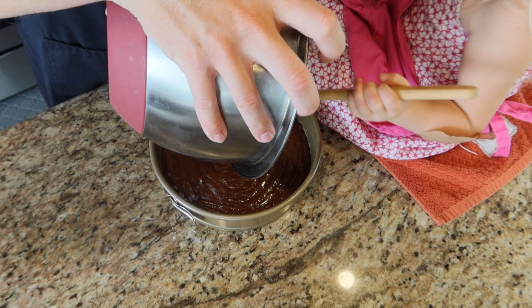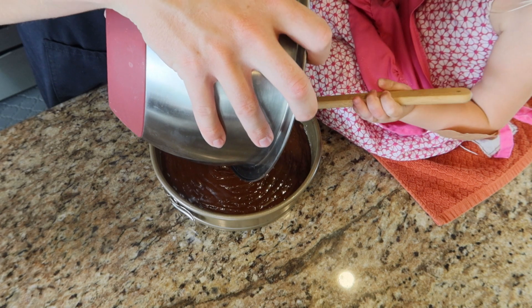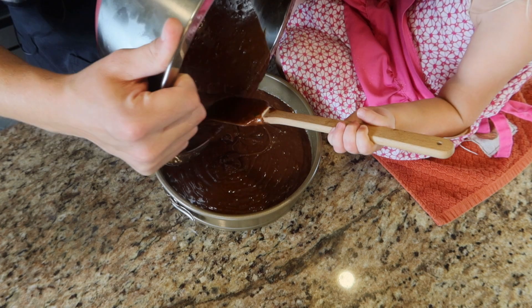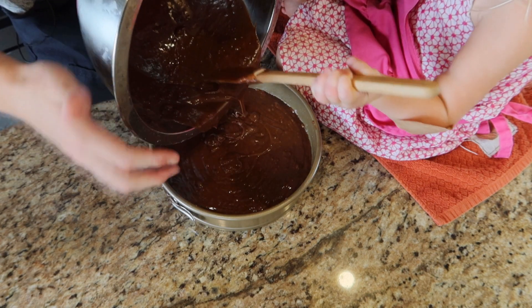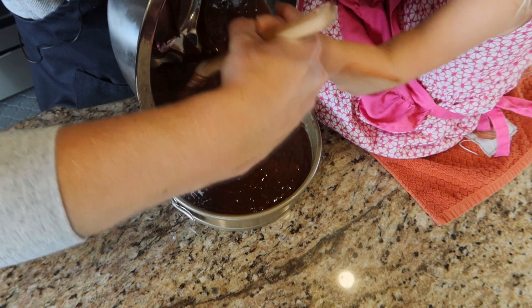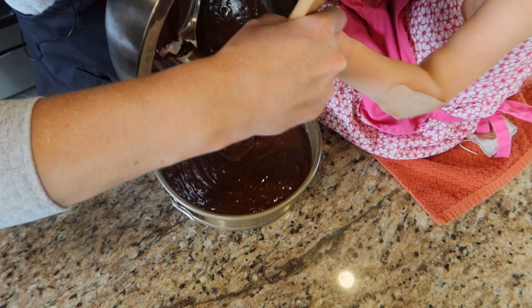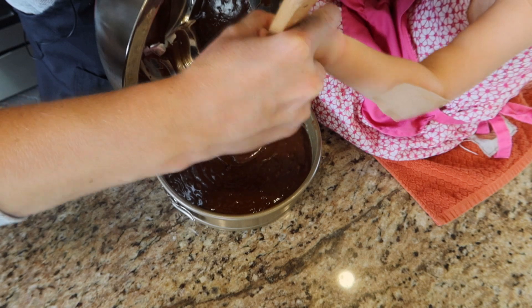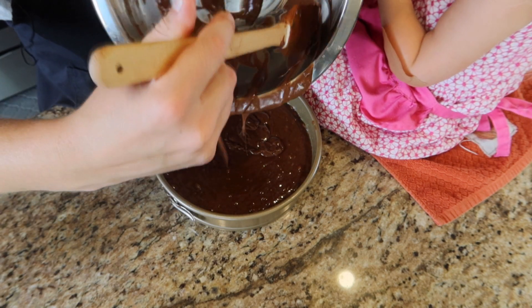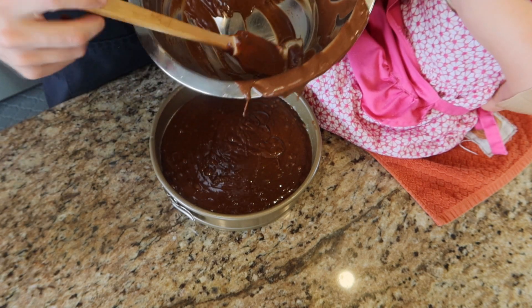You can also do a 13 by 9 pan — if you do, the baking time will vary between the two. Since we're doing a nine-inch pan, we're going to bake this at 350 degrees for about 45 to 50 minutes. If you're doing a 13 by 9 inch pan, you're going to bake at 350 for about 30 to 35 minutes — so a lot quicker if you wanted to go that route.